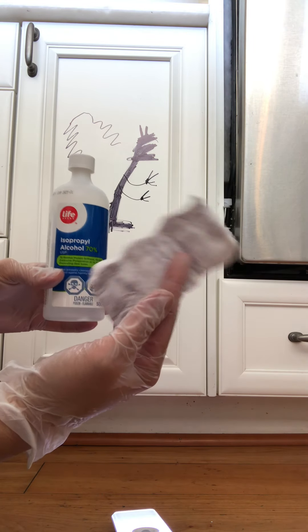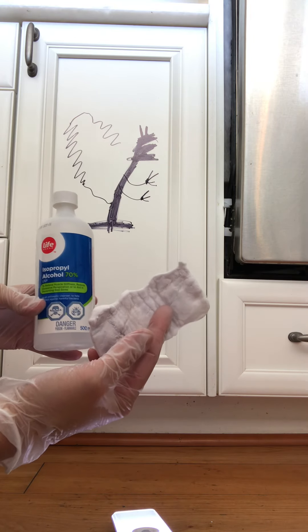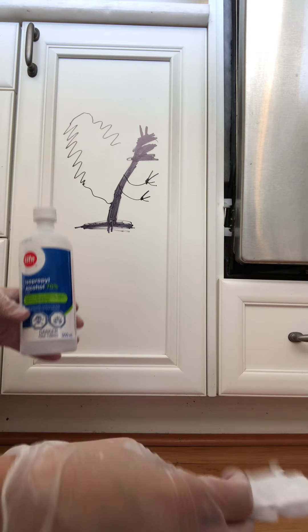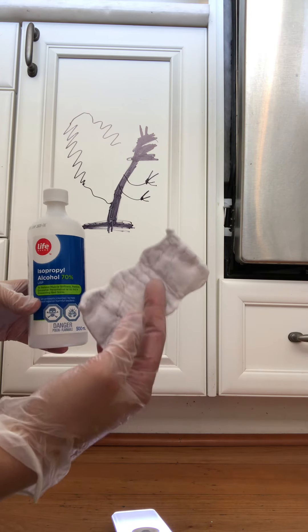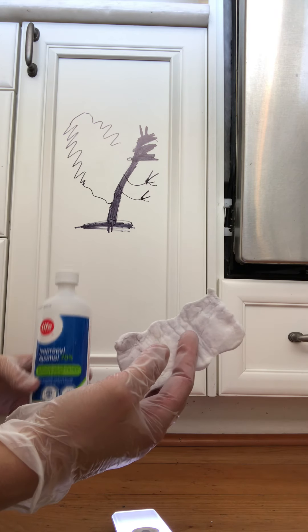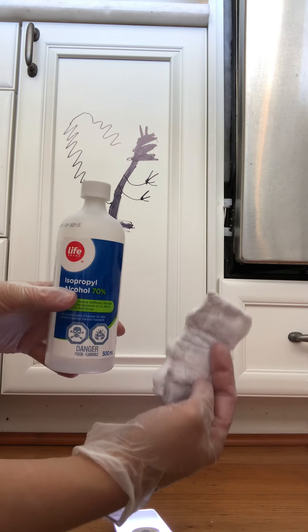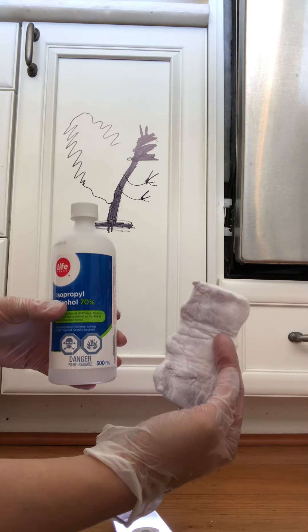Rubbing alcohol and a magic eraser — I'm going to show you what I've done. The other ones took quite a bit of time, but the sixth one didn't take very long. This is the last and seventh one, so we'll see how long it takes in real time. I tried a number of things and this is the best so far.